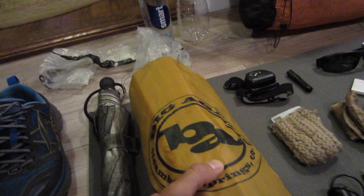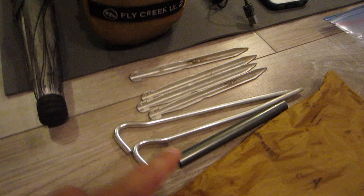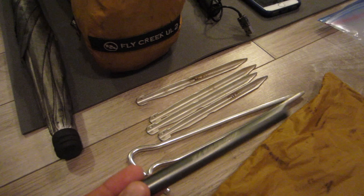My big three tent is my Big Agnes Fly Creek Ultralight 2. The stakes are just what I had lying around. I got four of these guys, two of these, and an old repair splint from Big Agnes from my first two Fly Creek ones. They're all going to go in this little bag.